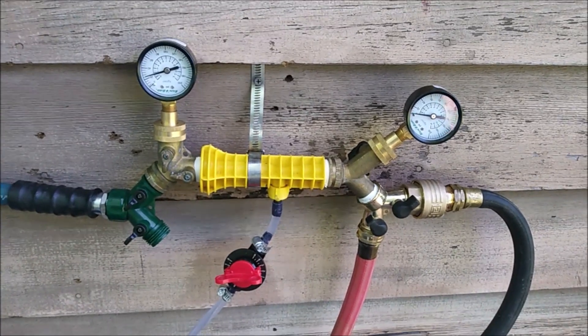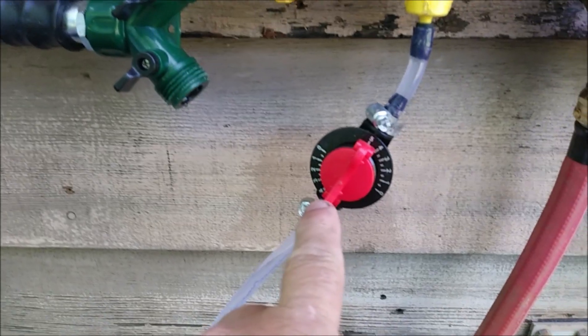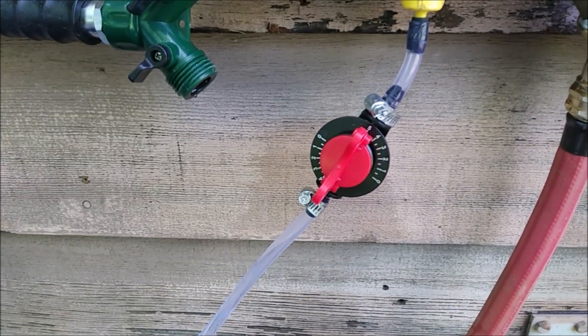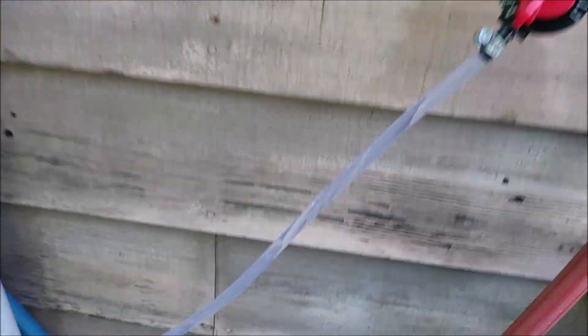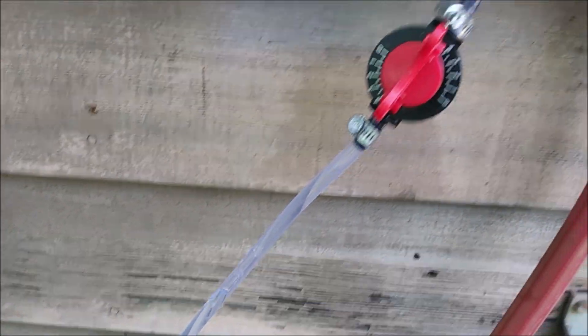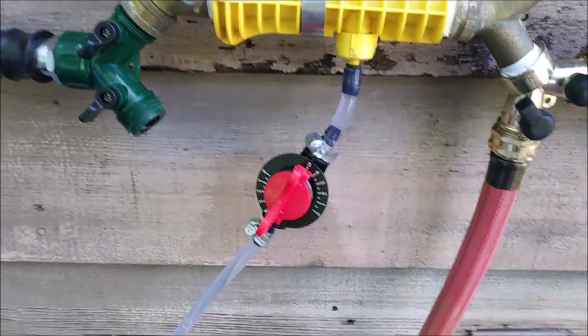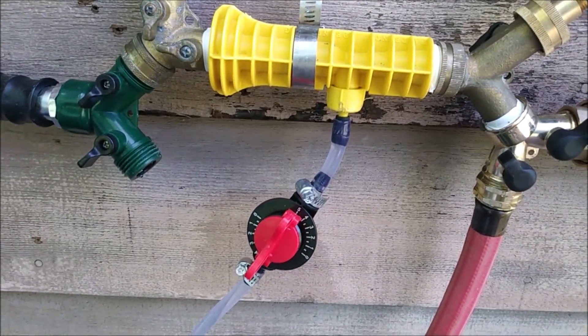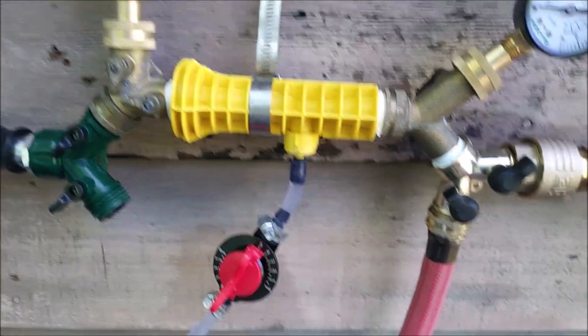One final thing: I slowed down the input flow to find out where, at full metering valve setting, I could still get mixing. So you don't have to be running your hose at full gallons-per-minute rate. You can still get mixing with a low input setting and you'll be in good shape.